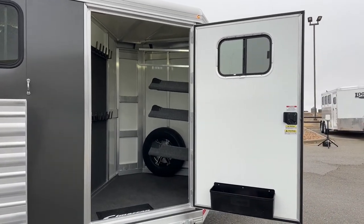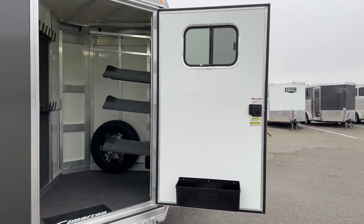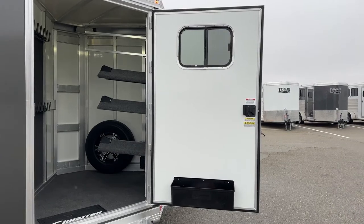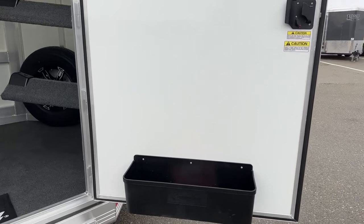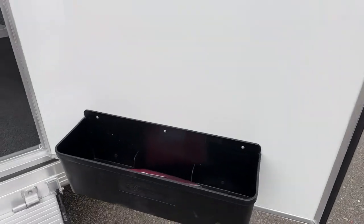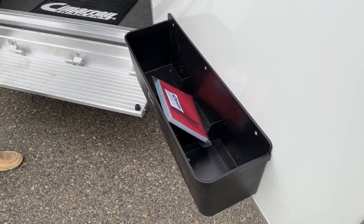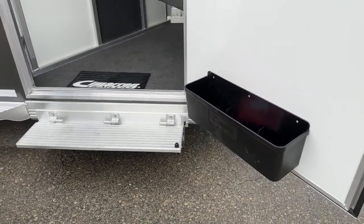Over here on the tack door, you do have a window to get some airflow or ventilation going through if you've got some sweaty blankets in there. Down below we've got our brush box. I personally keep my brushes, hoof pick, fly spray, liniment — all that stuff in there so it's not rolling around on the floor of the trailer. It's easy to access, grab and go.